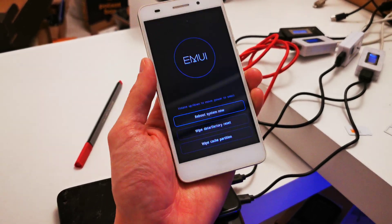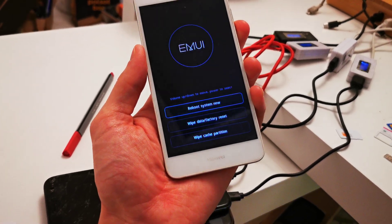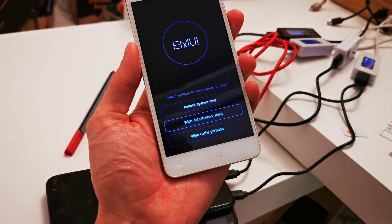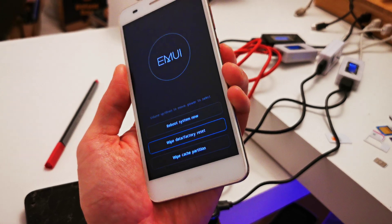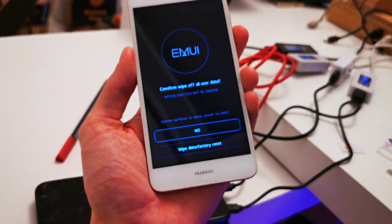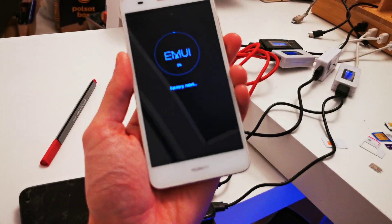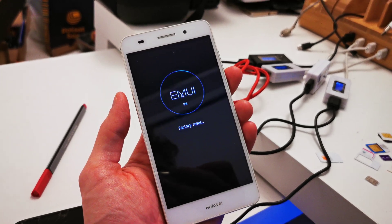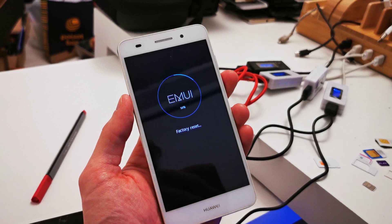Release volume up. Now you can navigate using volume up and volume down. Go down and choose 'Wipe data / Factory reset' — accept by pressing the power button. Click on it, go down one more time to 'Wipe data / Factory reset,' and accept by power.